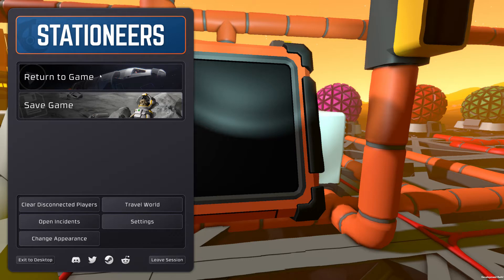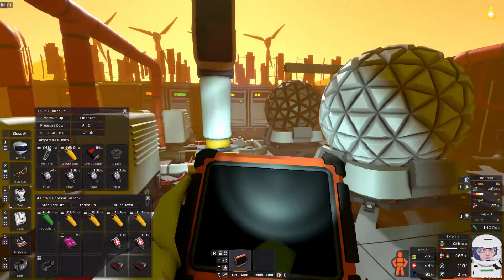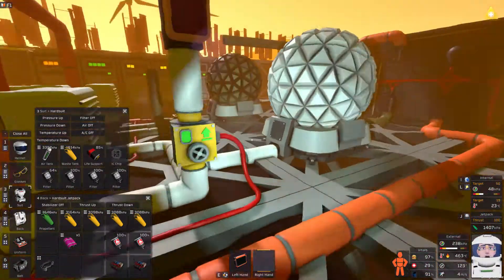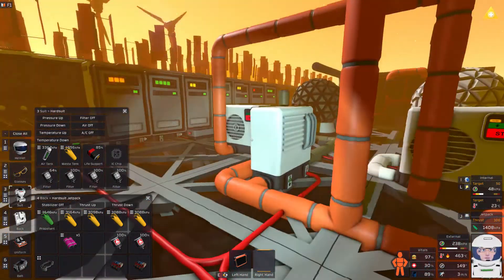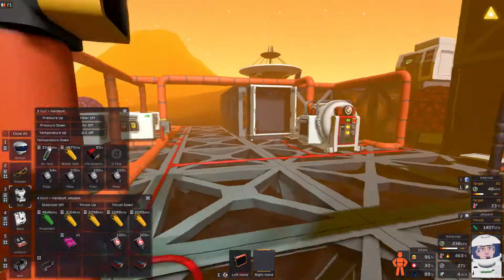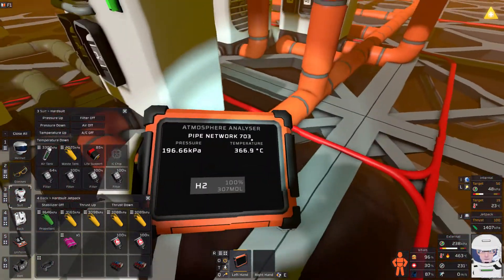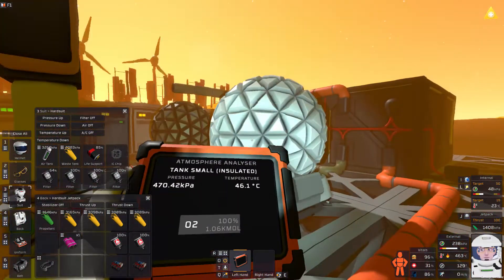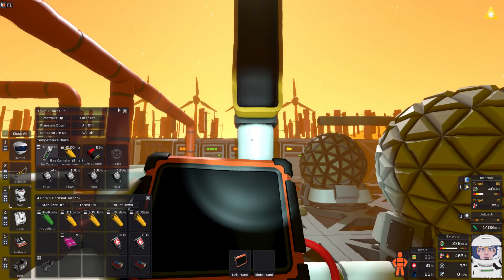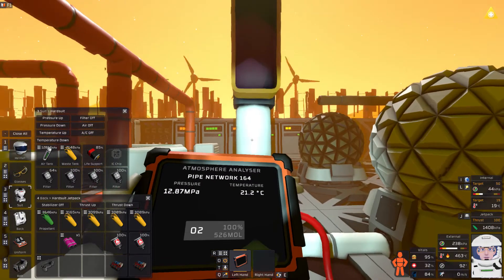Hi everyone, welcome back to Stationeers Venus Season 3, Episode 21. I just ran over here - my oxygen is almost 47 degrees. I need to turn this off quick before it heats up too much. This needs cooling as fast as possible, because I emptied and started running my filtration system. There's nothing but H2 left in this system, but my oxygen is way too hot - I'm not going to want to breathe that. I can't add to this pipe until it cools down.